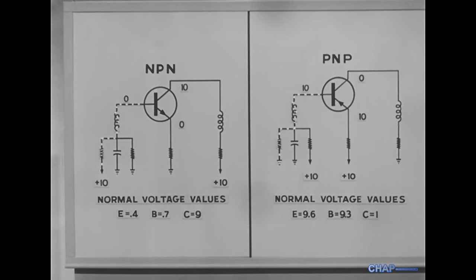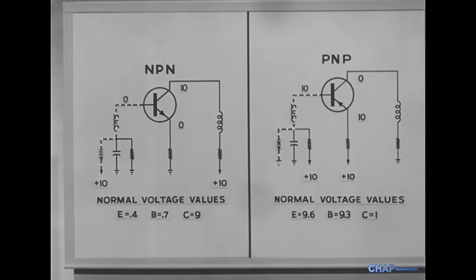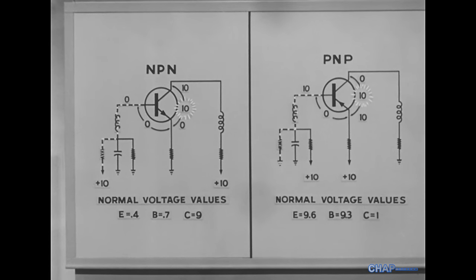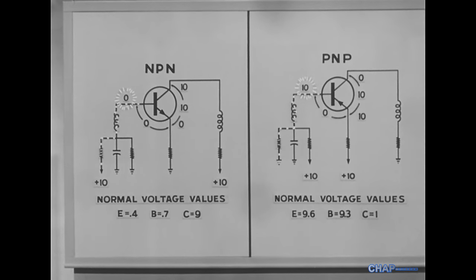Both these diagrams show an open external base circuit. Notice that in both, the base-to-emitter voltage is zero, and the collector-to-emitter voltage is at supply value. However, the base voltages to ground differ. The NPN base is zero. The PNP base is just the opposite — supply value.